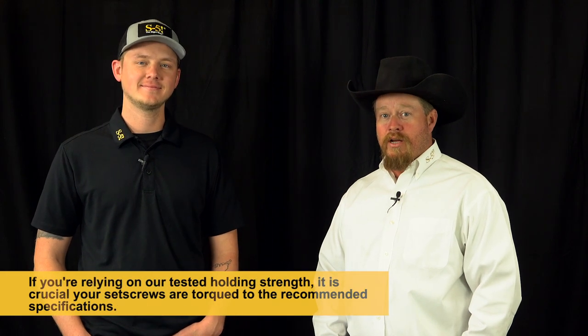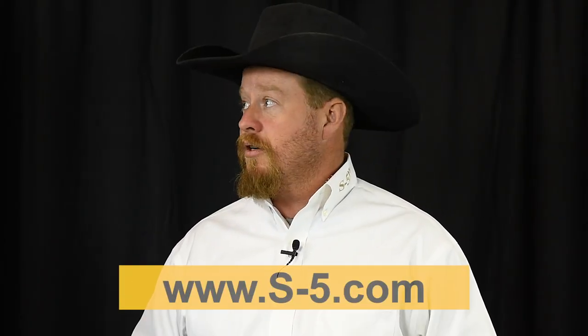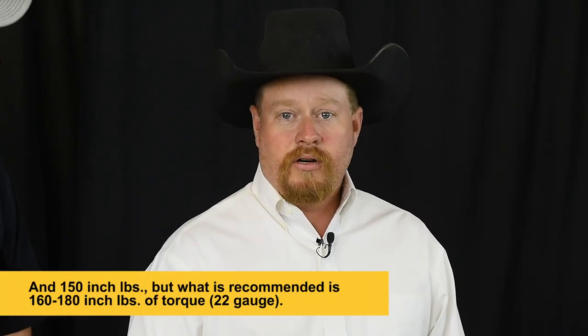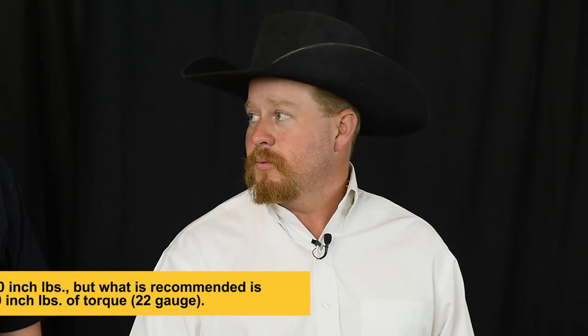Yes Curtis, I've had plenty of experience with this in the field. Ultimately, the biggest thing is if you want to rely on our tested holding strength, you've got to have the clamps torqued to the proper settings. These values are published right on our website at S5.com. We tested at 115 inch-pounds and recommend 130 to 150 inch-pounds on 24 gauge. On 22 gauge steel, we test to 150 inch-pounds but recommend 160 to 180 inch-pounds.